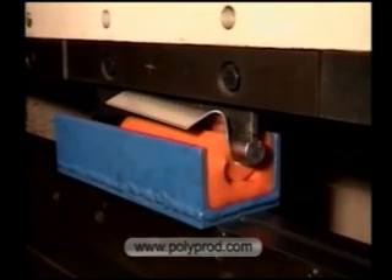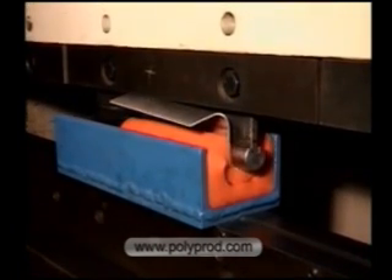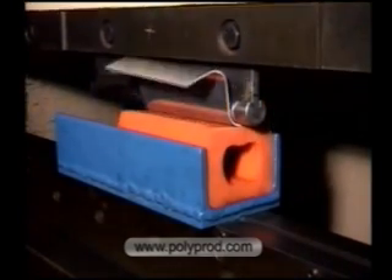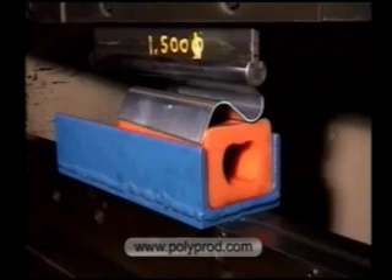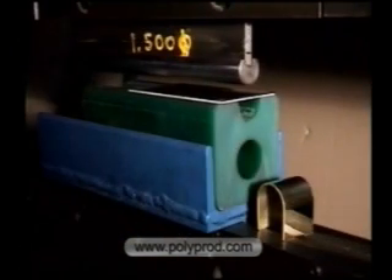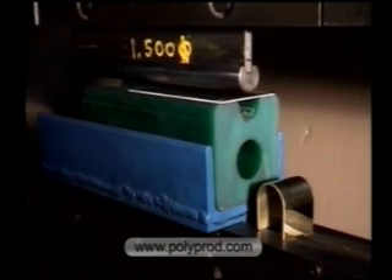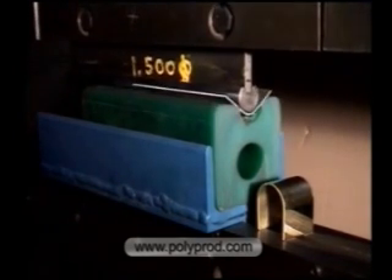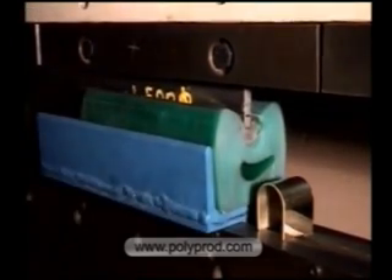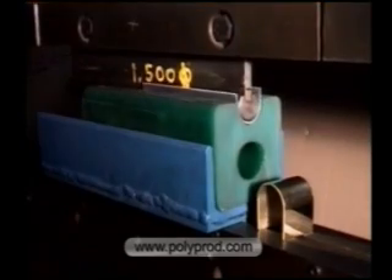Deeper penetration enables angles up to 180 degrees in one hit, though this will limit the life of the pad. PUDs are used for higher volume radius U-bends in one hit. The molded U-shape on the top surface can overbend the sheet metal up to 20 degrees beyond 180 degrees to allow for spring back.